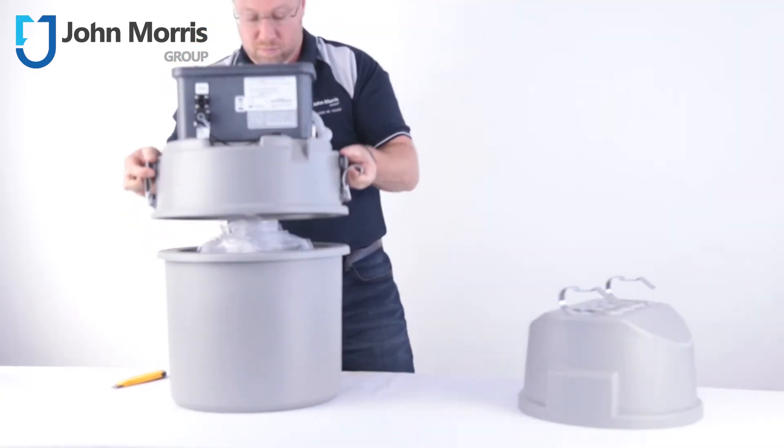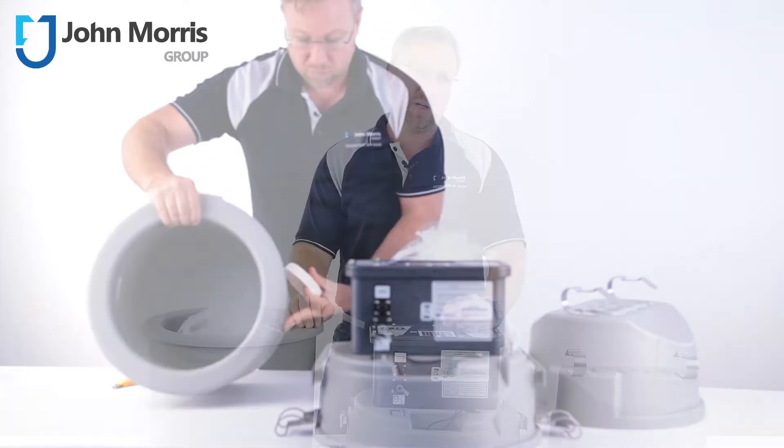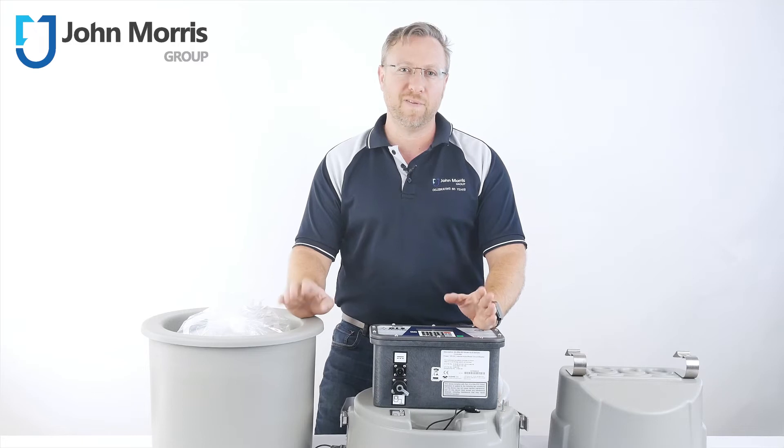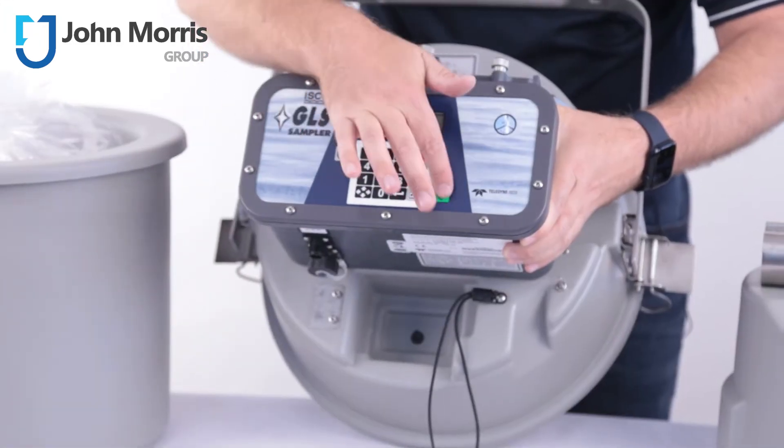In a world where everything is going Wi-Fi, Bluetooth, IoT and connected devices, the ISCO GLS maintains a rugged, tested platform that does what it says on the tin with a minimum of fuss. Just two keystrokes and you can recall and activate your program and be on your way.